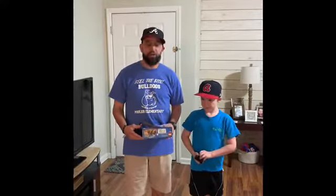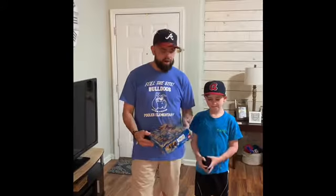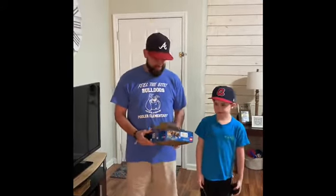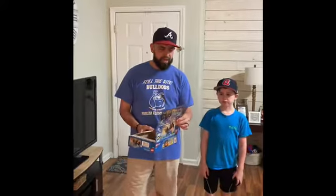Hey guys, welcome back to another PE video. Today we're gonna play a game called Box Ball. For this game, all you're gonna need is a whole box. You might want to get your mom or dad to help you out, and you want to cut out the bottom of the box just like this, and leave a flap.